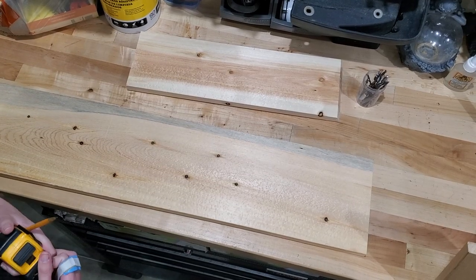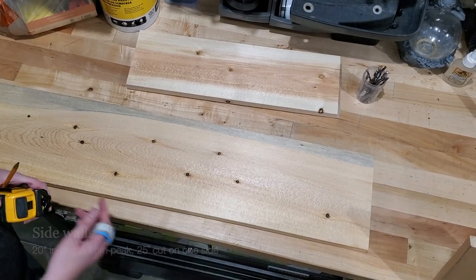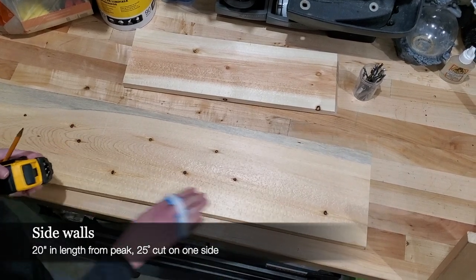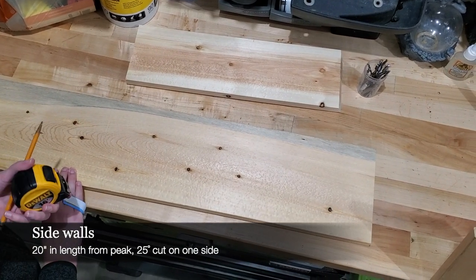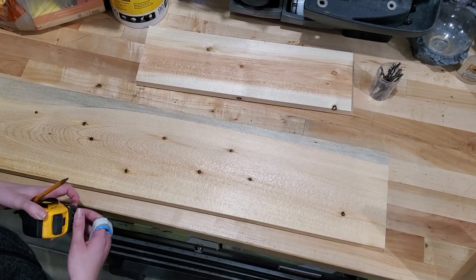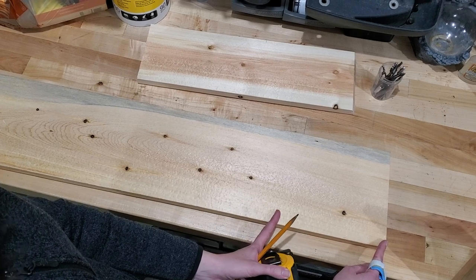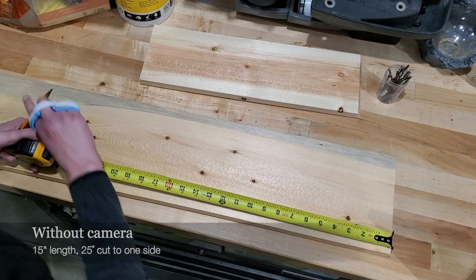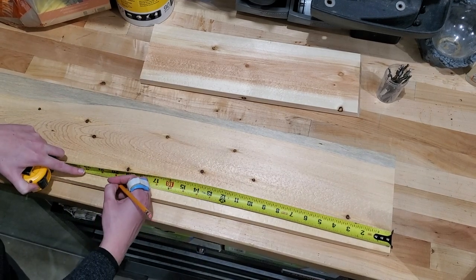I'm going to start with the side boards first. The pitch of our roof is going to be 25 degrees. The total length of my board I'm making 20 inches — normally I wouldn't make a chickadee house that tall, but we're adding the camera in there, so we need a good space just for the camera alone. So I'm going to measure my total length here at 20 inches.